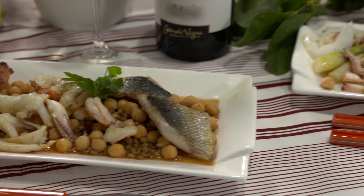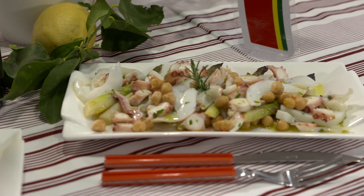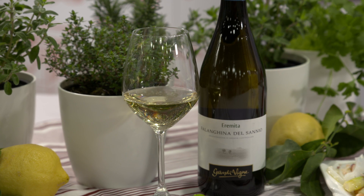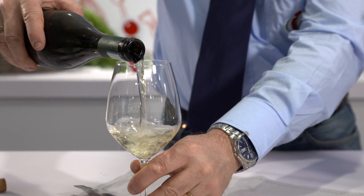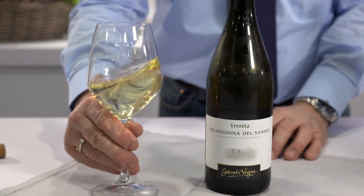Insalata di mare con legumi. La dolcezza di questo piatto ha bisogno di un vino con una discreta acidità. Inoltre è un piatto anche abbastanza unto, condito, quindi ci vuole anche un vino alcolico. Grandi Vigne per questo piatto propone una Falanghina del Sannio, un vino della Campania, di ottima struttura, con una buona alcolicità che permette di abbinare perfettamente l'insalata di mare con legumi.